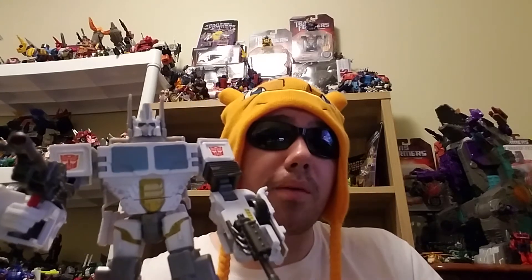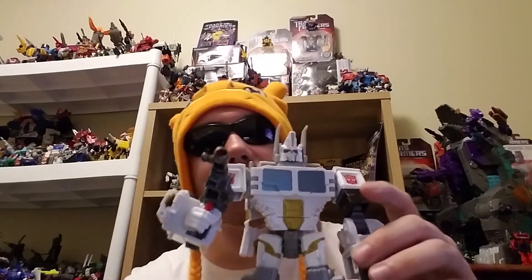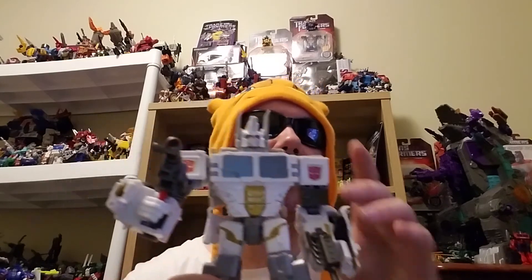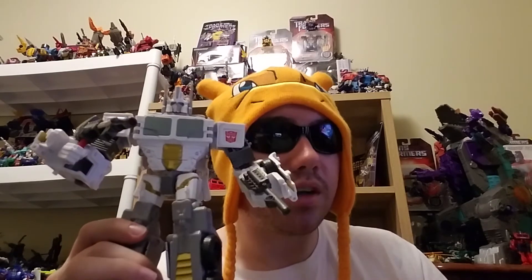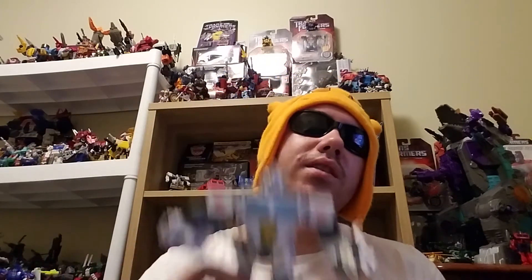You can pick it up online whether it's eBay or private collectors on Facebook or something related to that. In my opinion it's a really good figure, and someday I will get a decent-sized Magnus — I'm looking at the War for Cybertron Ultra Magnus. If I ever get that, he can stay up there with Ectotron and this one can actually go on the shelf with the other boys.